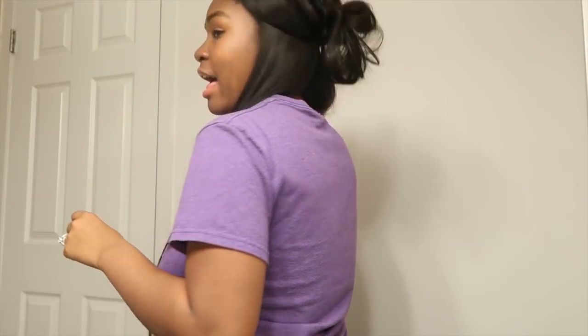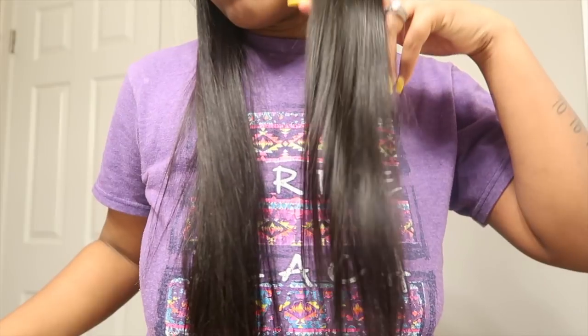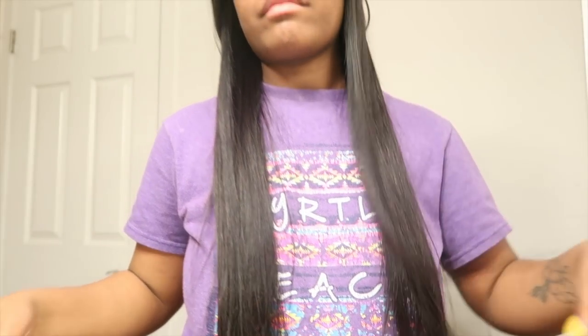With that being said, give me the thumbs up and let's get into this hair tutorial. As y'all can see from my hair right here, I did half of it already — and this is how it turned out. I'll do this other half and show y'all the final results.